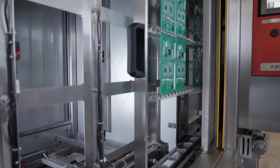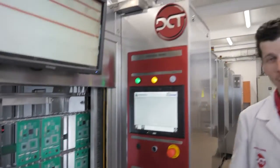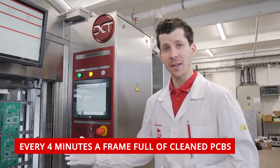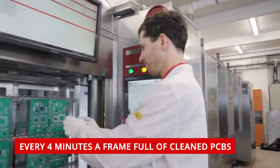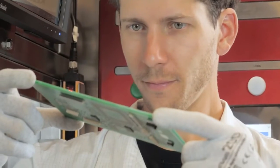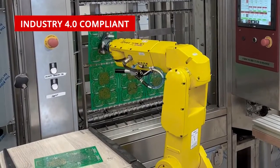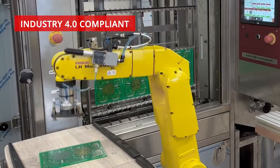After completing all four stages of drying, the carrier comes to its original position where boards can be unloaded. The handling can be done manually by an operator or automatically by a robot or a cobot.